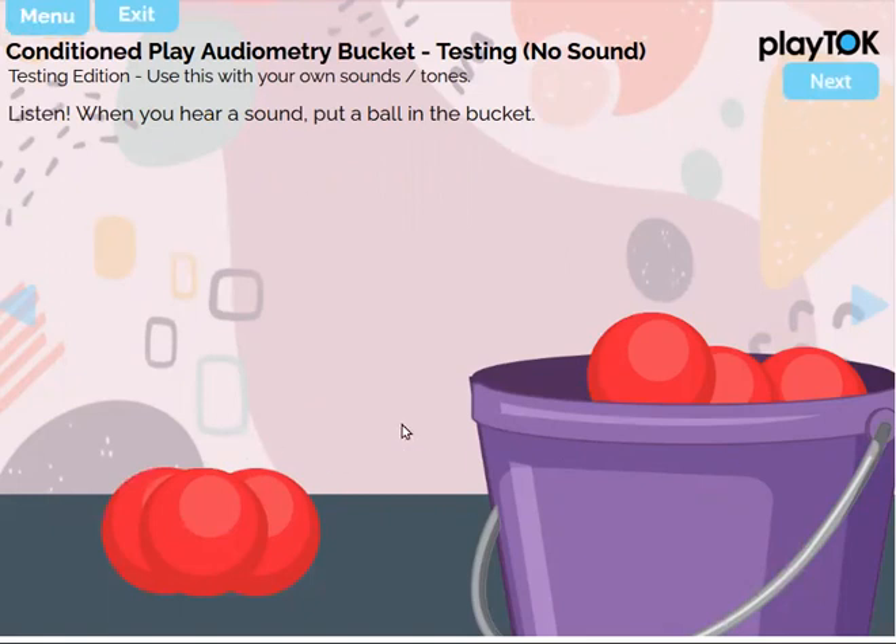This is the testing edition, so you would ideally use this in a sound booth and give them a tablet that has internet. You pull this up right on their browser and pass it to them, and you would have to watch on their screen whether or not they are dropping the balls in the bucket.